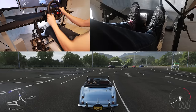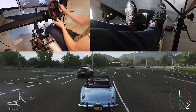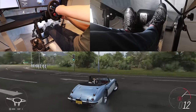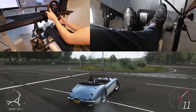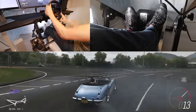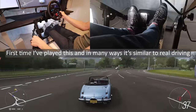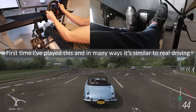A bonus about having this setup is that it also works on Forza Horizon, which is a lot of fun — and actually not that unrealistic, at least for fast driving anyway.